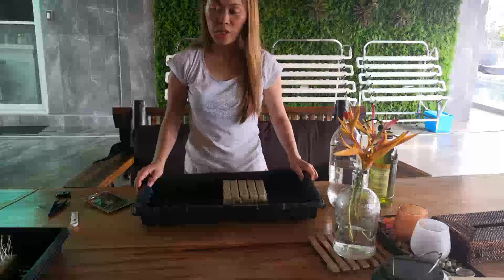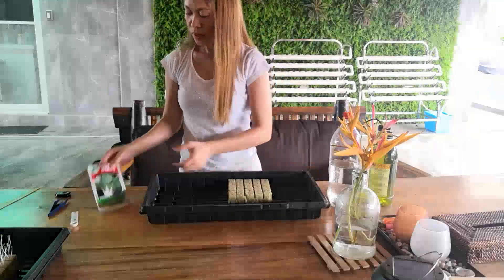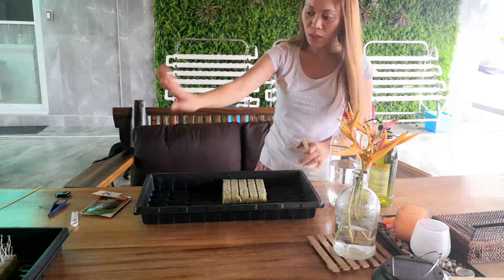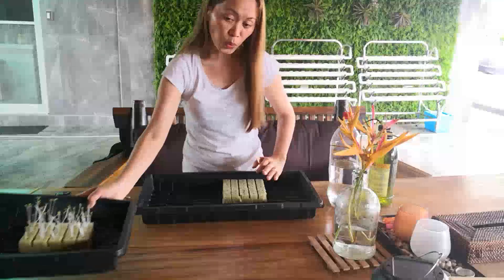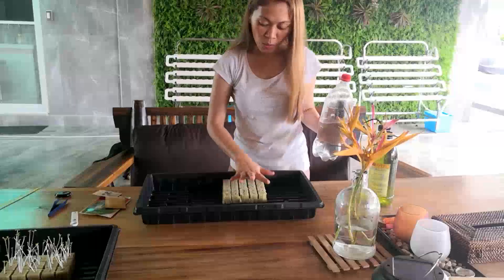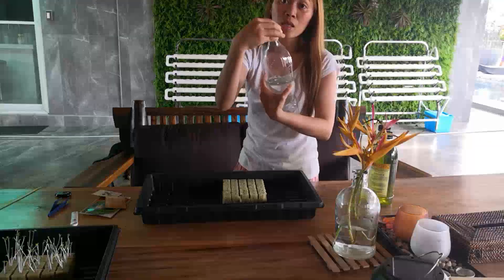We have our seedlings there now. I'm going to start a new one again to be sure — same process, but the difference is I'm going to put the solution immediately. I already soaked this with plain water and now I'm going to put the solution as well.